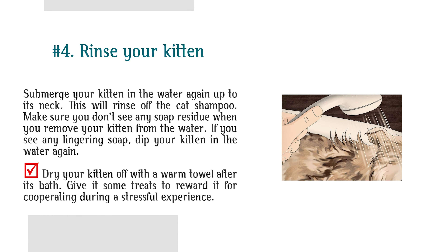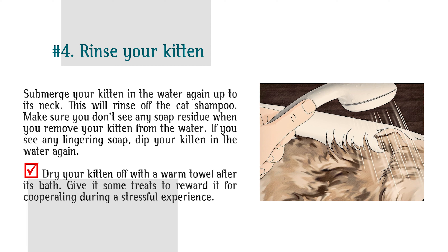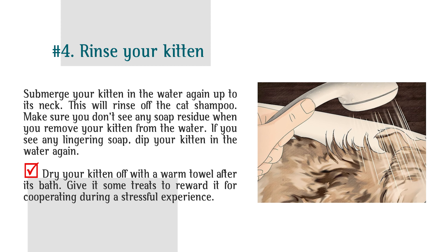Step 4: Rinse your kitten. Submerge your kitten in the water again up to its neck to rinse off the cat shampoo. Make sure you don't see any soap residue when you remove your kitten from the water. If you see any lingering soap, dip your kitten in the water again. Dry your kitten off with a warm towel after its bath, and give it some treats to reward it for cooperating during a stressful experience.